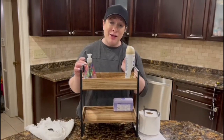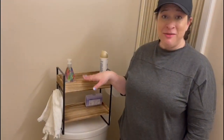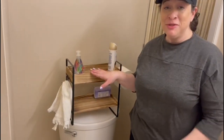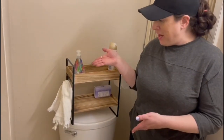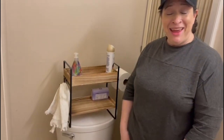As you can see, the bathroom is a little small and this rack is absolutely perfect to put extra things behind the toilet. I highly recommend it and I hope you enjoy.